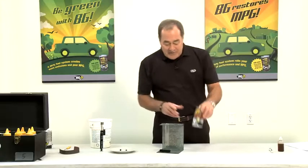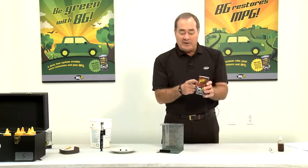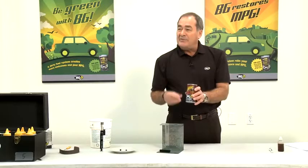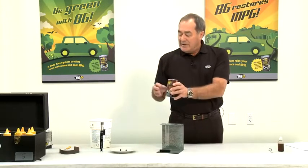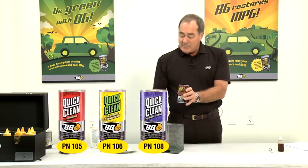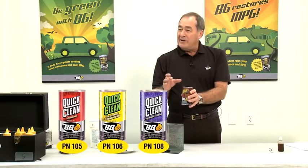So what I want to do first is start with 109. This is our compression restoration formula and this demonstration shows how 109 effectively cleans up an engine with soft deposits and hard deposits. The demonstration is just as effective for 105, 106, and 108 — the quick clean versions — but the quick clean does not work on the hard deposits that build up around the rings on the engine.